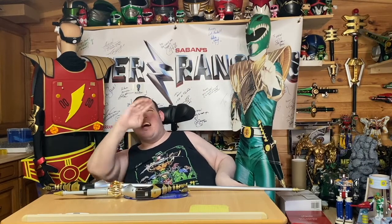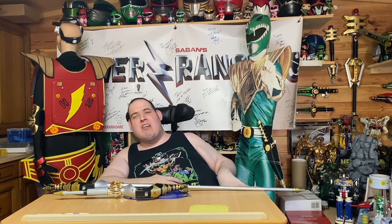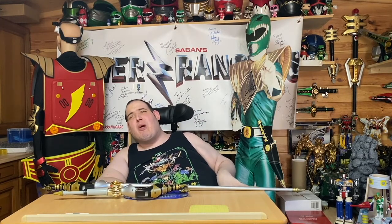Hi, I'm Aaron. Today I'm going to show you and talk about a toy slash prop conversion I did, which is of the Brachio Staff that JDF used in Power Rangers Dino Thunder.